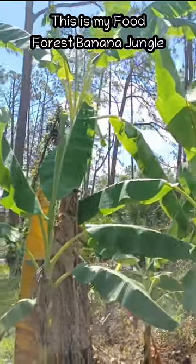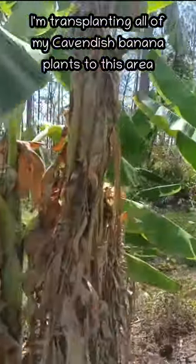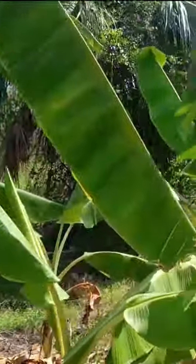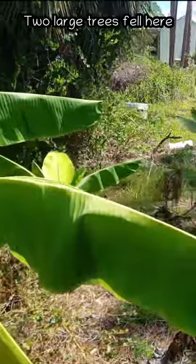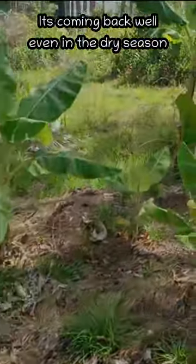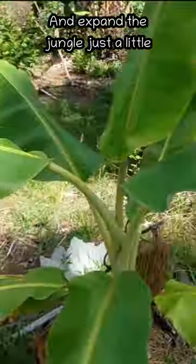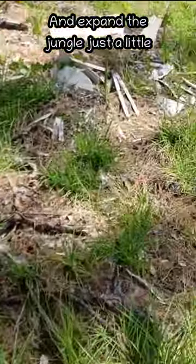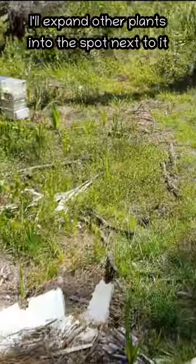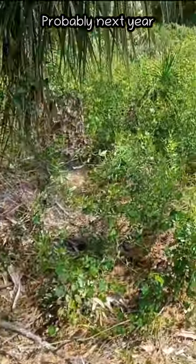This is what I call the banana jungle. I'm transplanting all of the Cavendish Home Depot special bananas back here. This area was really devastated by Hurricane Ian — there were two very large trees that pretty much destroyed the whole area, but it's coming back very well even in this dry season. I'm going to continue to propagate bananas back here and expand this area, though possibly not this year.